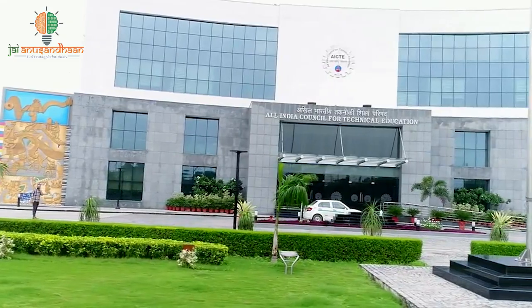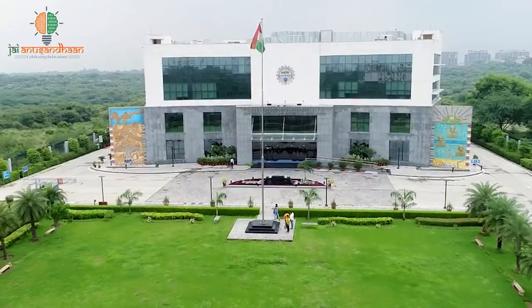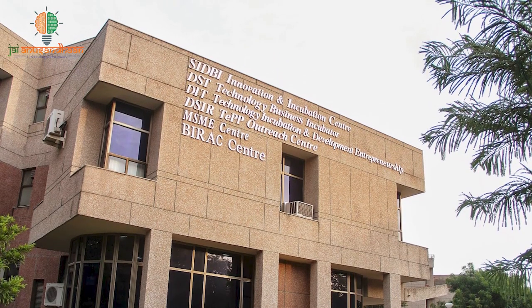The government has also recognized their efforts and provided them financial as well as mentoring support. At IIT Kanpur, the SIDBI SIAC center has incubated us. We have been helped here with specific grants such as TIDE 2.0 and SIFC grants.